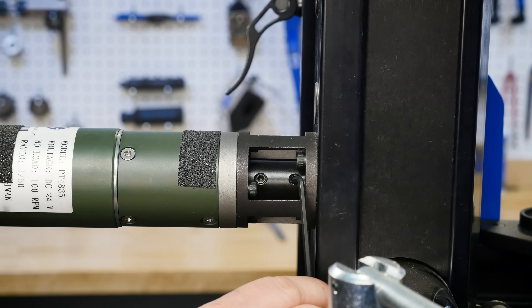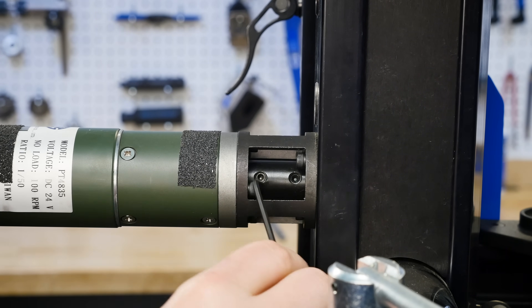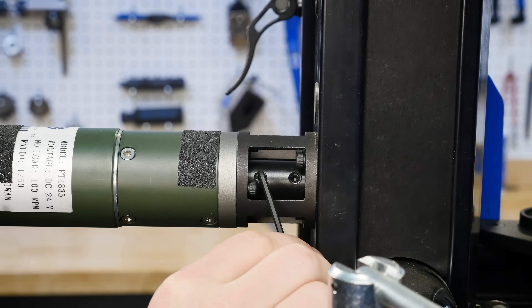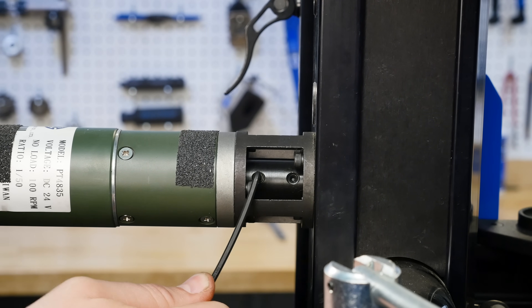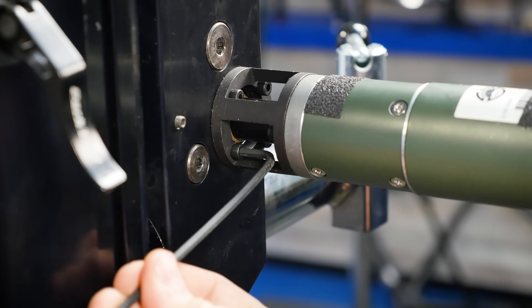With the housing apart, go ahead and check that the grub screws on the coupler are still tight. Also check the motor mounting bolts. This can save time down the road.